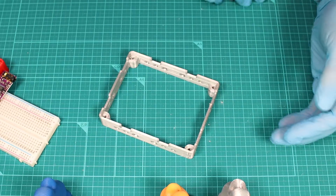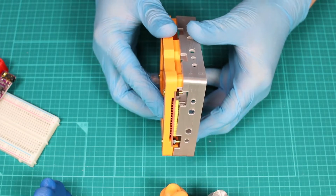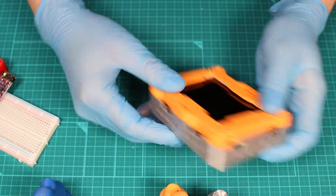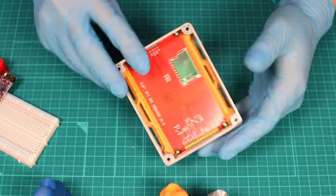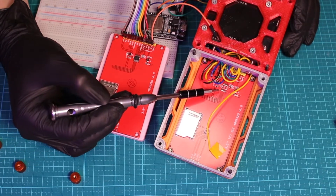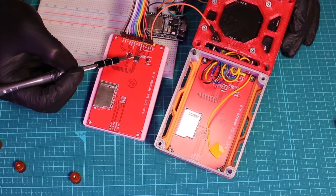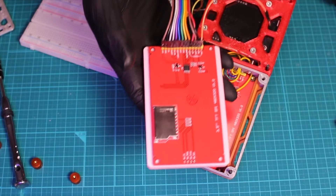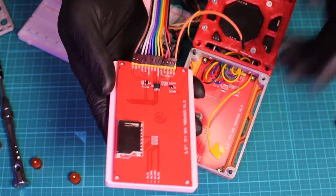Now it looks perfect. By the way, the display I am using is without the touch function. The one with the touch function has a little chip on it — you can differentiate it by looking at the chip. If you have one, the chances are that you have a touch panel display. If not, you don't.